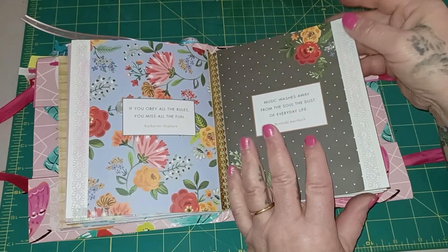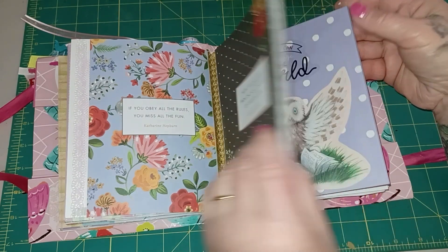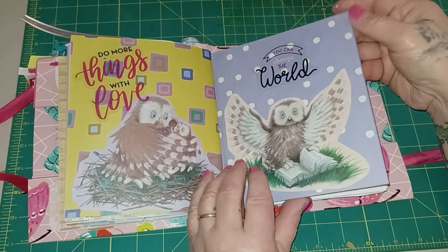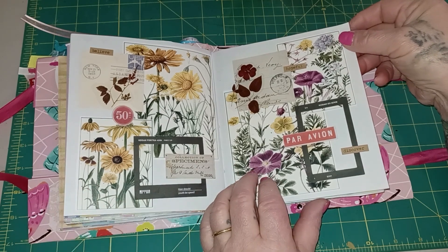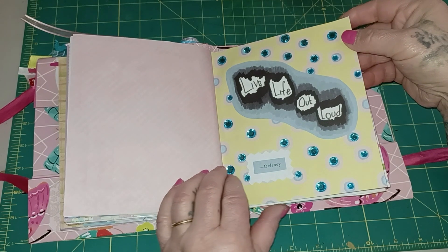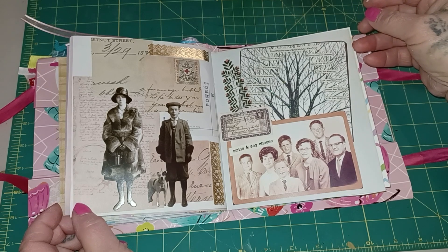I can get in my car — y'all know I've told you before — I can get in my car, turn that music on and ride, and it just fixes things. These come out of a little children's book. More collage pages. 'Live life out loud' — y'all, I blinged that one up!